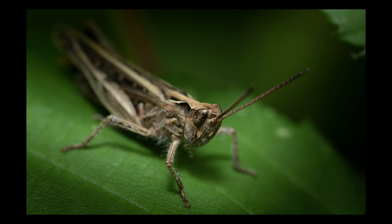In today's video I'm going to take you through the equipment, the lighting, the techniques and the post-production of how I produce macro images like these.